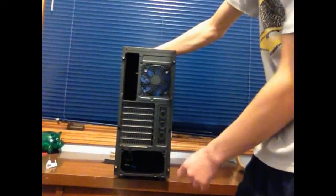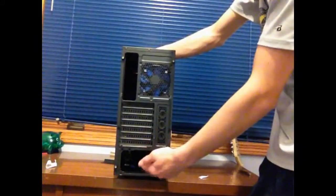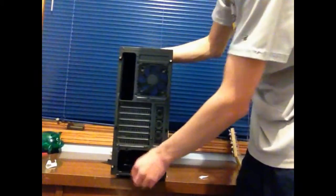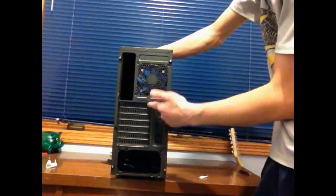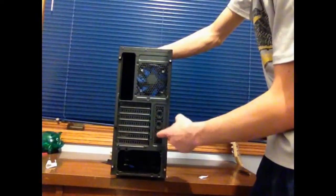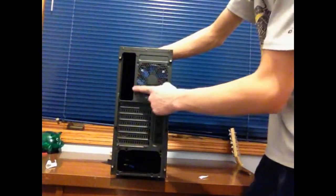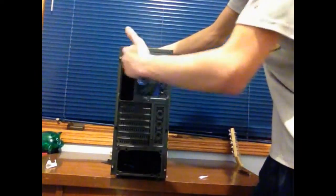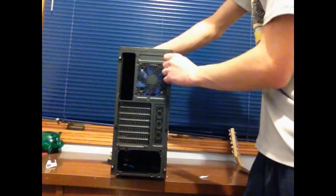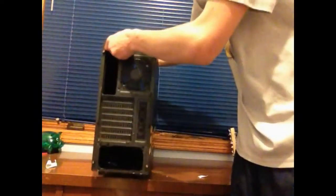Turning to the back, they've got the PSU bay where you can put your power supply on the bottom. It looks like on the bottom they do have a filter, which I'll get to later. They've got the seven PCI expansion slots, grommets for cable routing, and three rubber holes. They also have a fan included on the back which you can swap out. They've got the place for the IO shield as well. On the other side all they've got is three stripes.